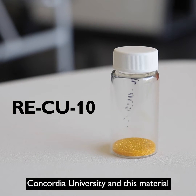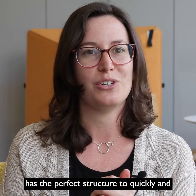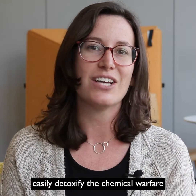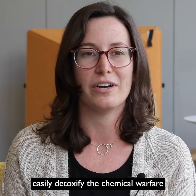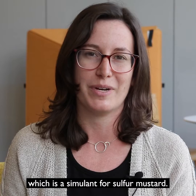CU stands for Concordia University, and this material has the perfect structure to quickly and easily detoxify the chemical warfare agent simulant 2-chloroethyl ethyl sulfide, which is a simulant for sulfur mustard.